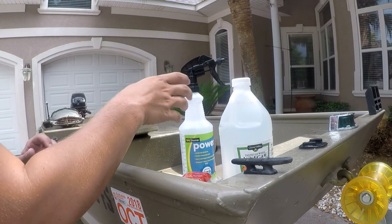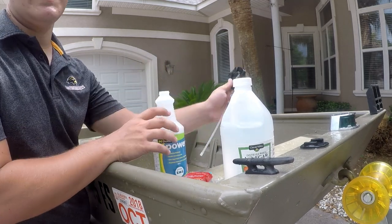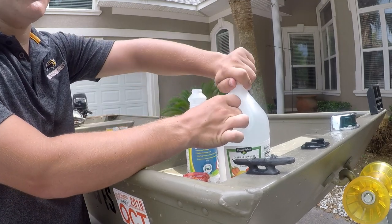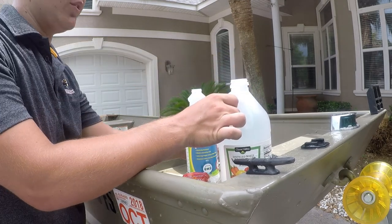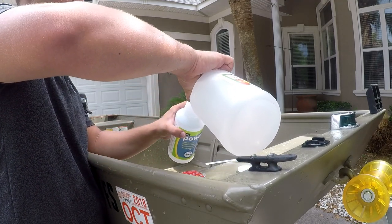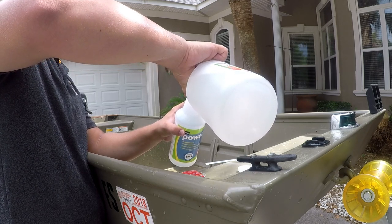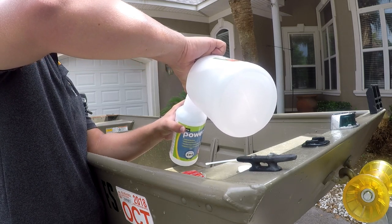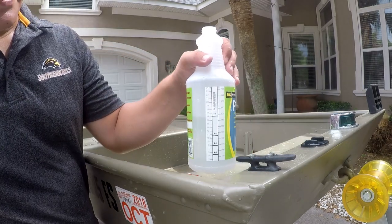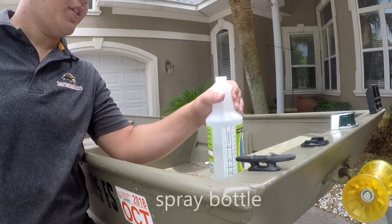Now while the boat's draining — it's a very simple formula — basically all white vinegar is is acetic acid, and it's actually a pretty good cleaner overall. We're going to mix this about 50/50, just to make sure it's diluted enough to where it won't hurt anything. If a little bit spills out onto the boat while you're putting it in, that's going to be completely fine. We're just going to fill this about halfway and then add water.